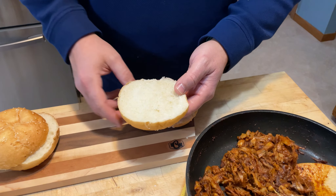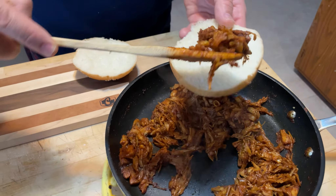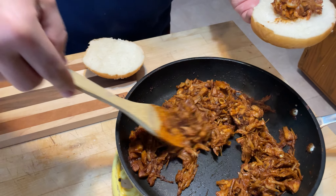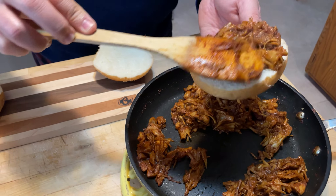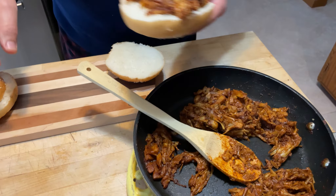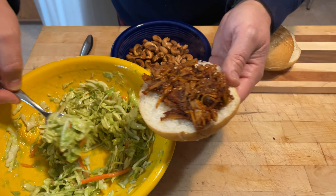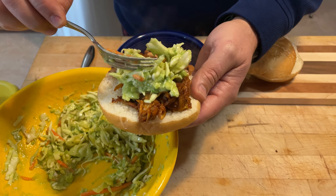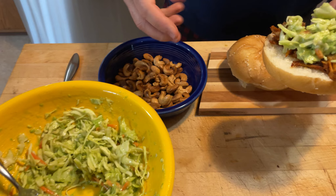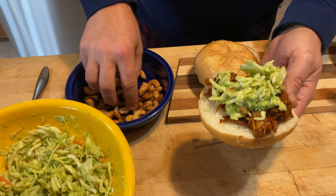My wife knows how much I love making pulled pork. We're going to go ahead and build the sandwich now — take a good scoop of that, and then put some avocado slaw right on top. Then add a couple of the cashews — they are a little warm, they just came out of the oven.